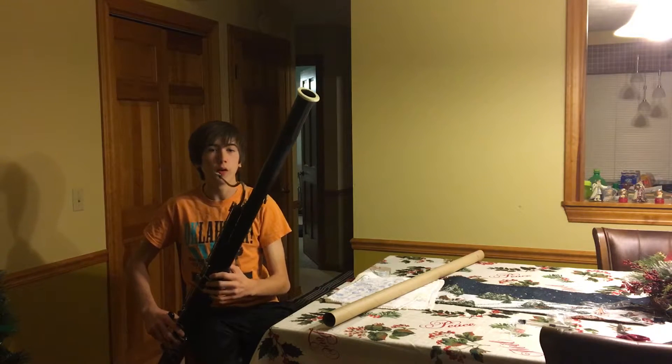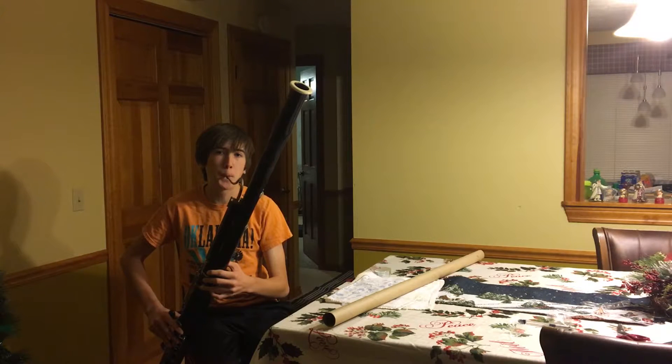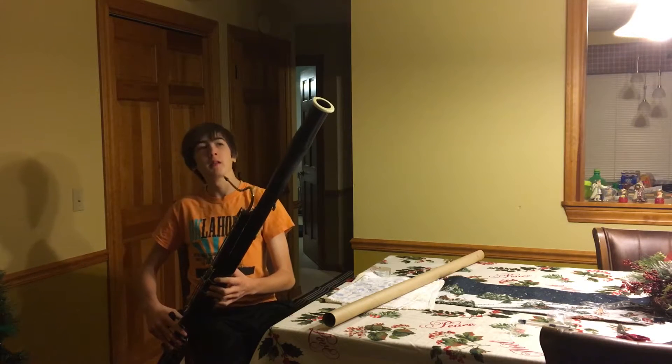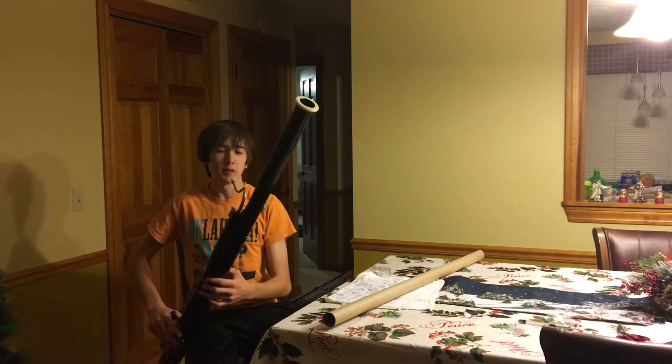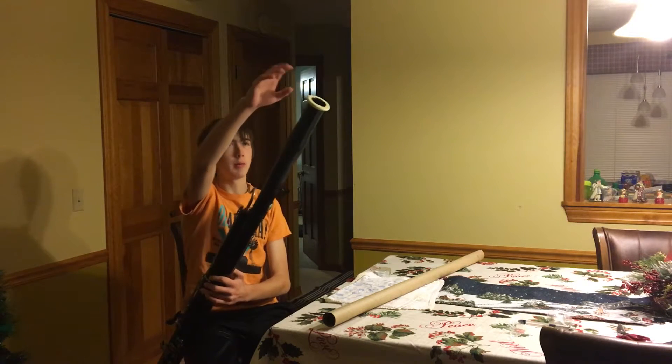This is the lowest note on the bassoon — a low B-flat. I've covered up every key, every hole on this instrument for sound to come out the bell.